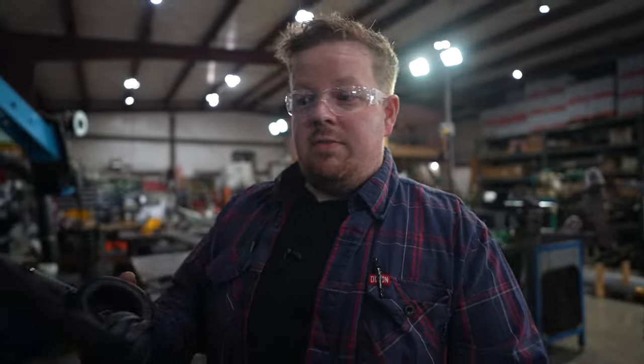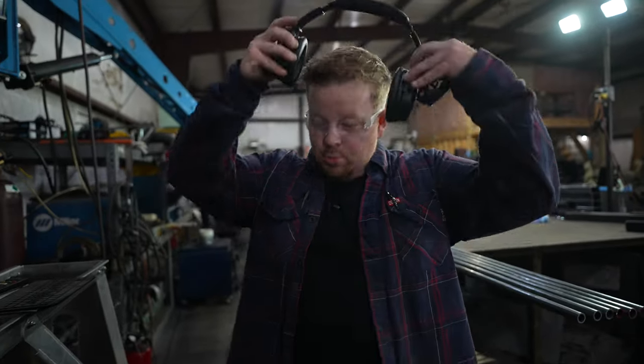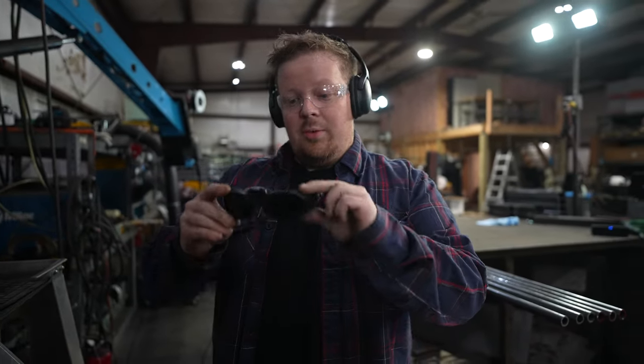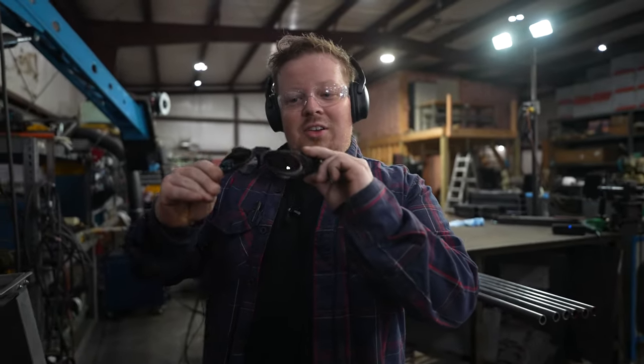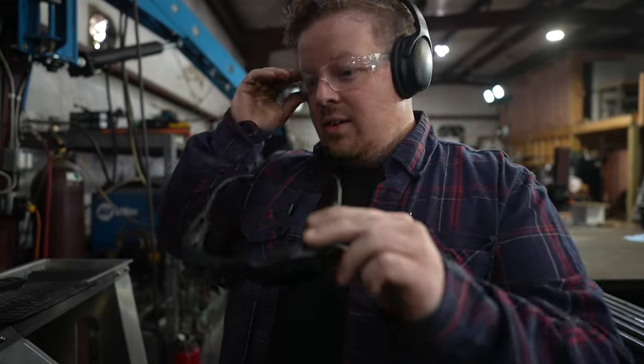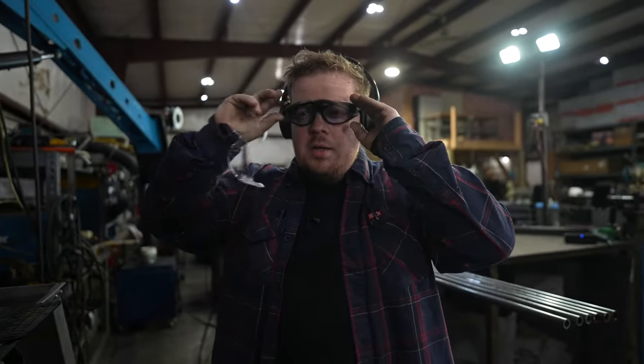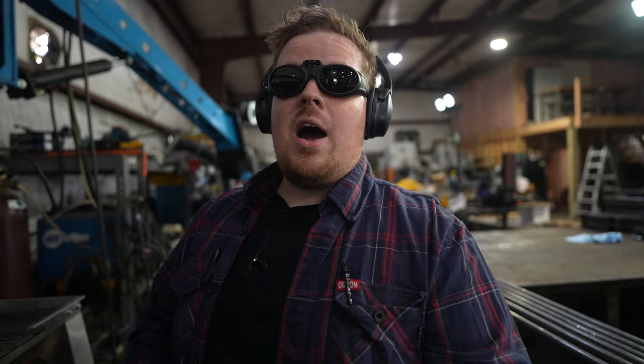Like they always say, safety third. I'm going to get my ear protection on — my Bose QuietComfort noise-canceling headphones, link in the description. And then also these bad boys look like something straight out of the Matrix. These are a shade five — safety glasses with tinted lenses, so I'm not blowing my eyeballs out. And they just make you look real cool.